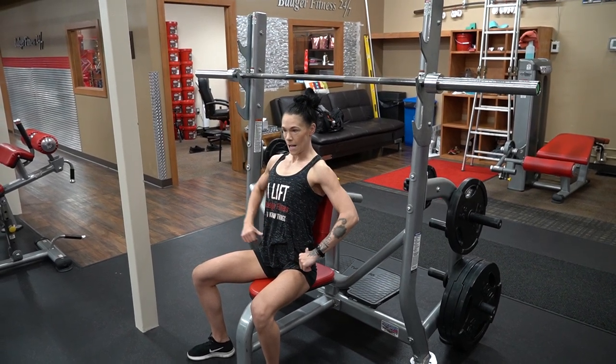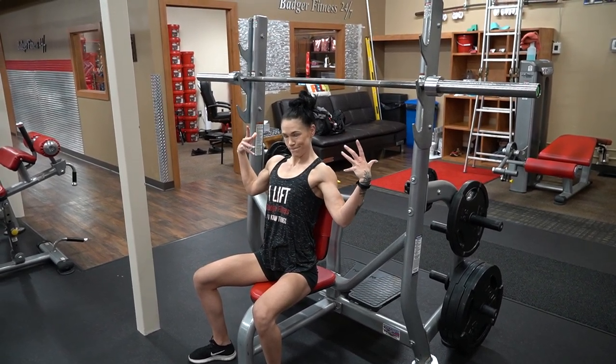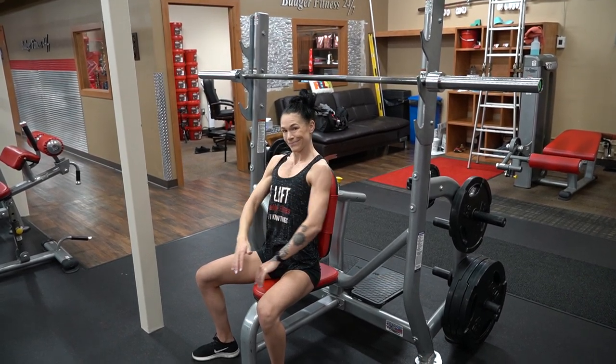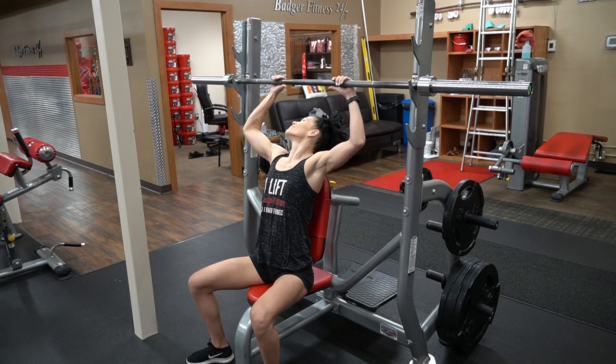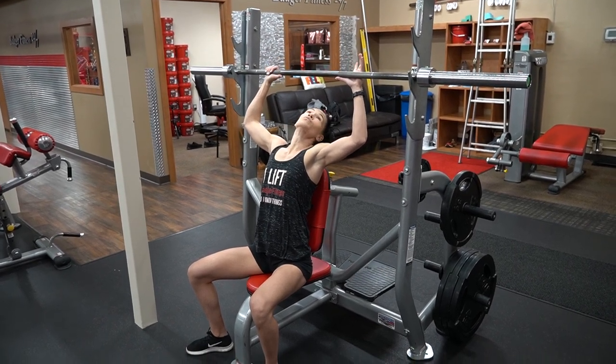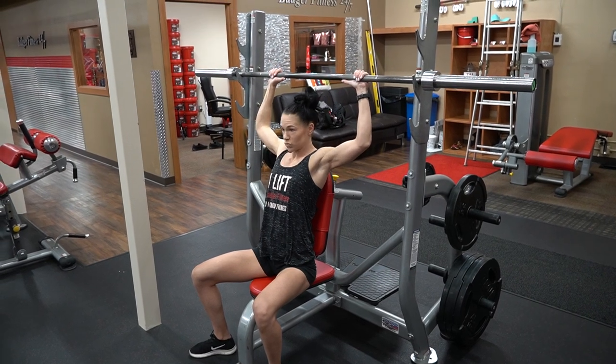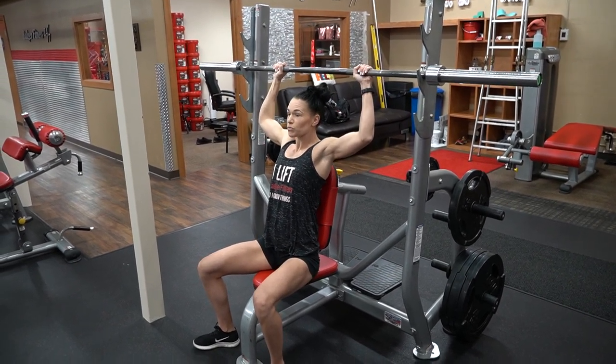Seated military press — a great exercise for your shoulders. However, like every push in your upper body, the back of your arm, your triceps, assists. So, like the bench press, as you grip the bar, make sure your hands are even. People typically like about their bench grip, but usually about a finger length closer.